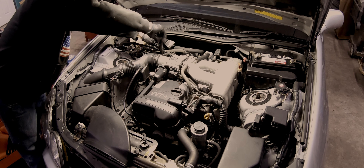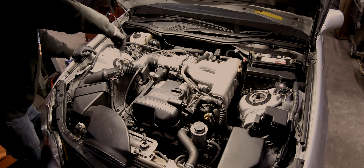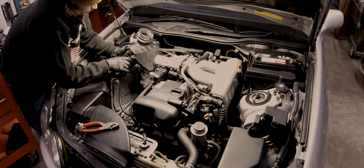This car came factory with the legendary 2JZ engine. However, this one had some slight misfires, with 150,000 kilometers on the odometer. It was due for a tune-up.